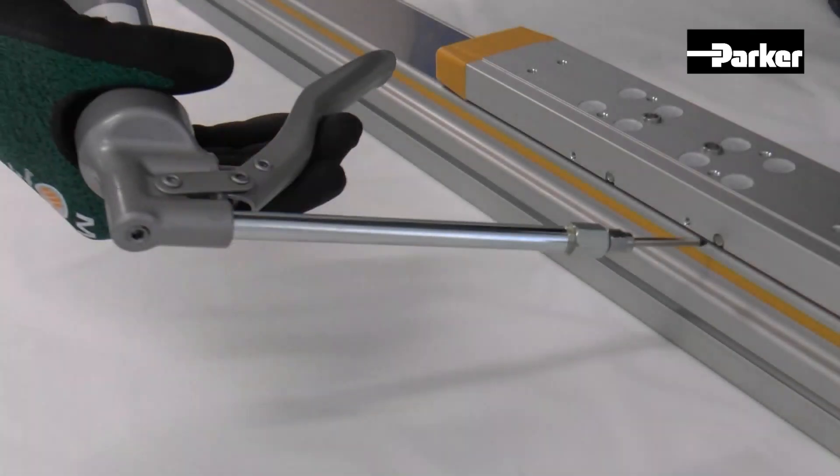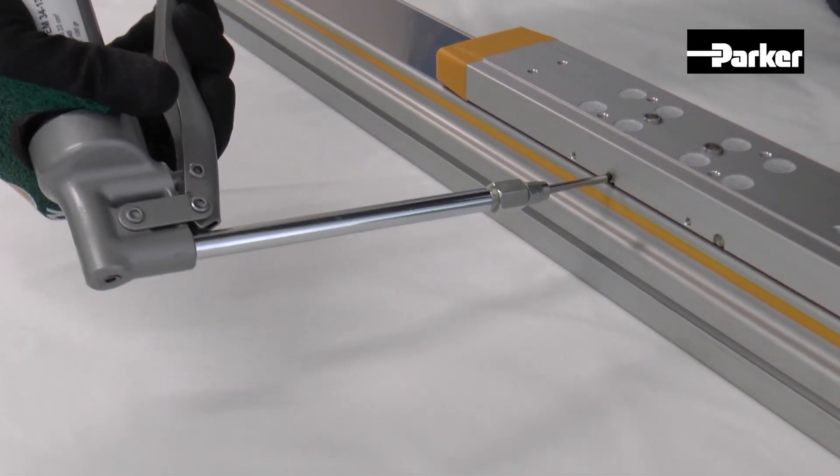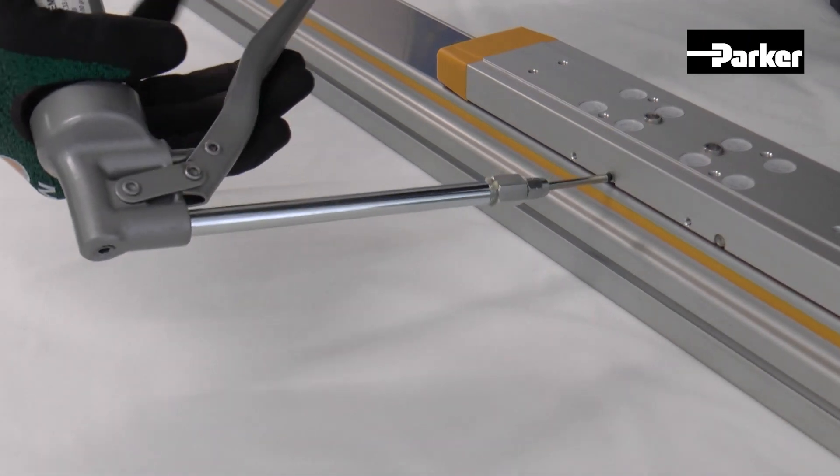During the development process of the HLR, we took care of reducing maintenance efforts during operations as much as possible. For example, the regreasing of the HLR can be done quickly and easily from outside without removing any part of the actuator.